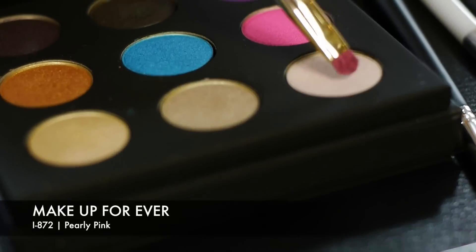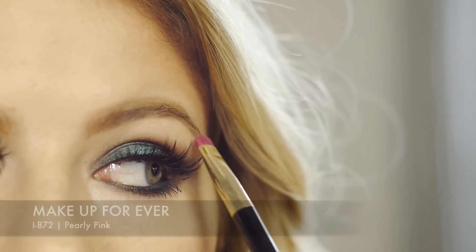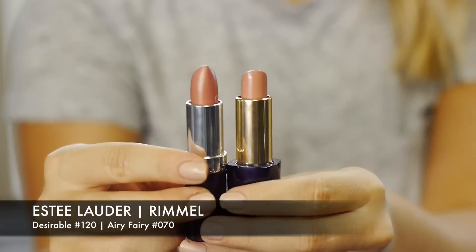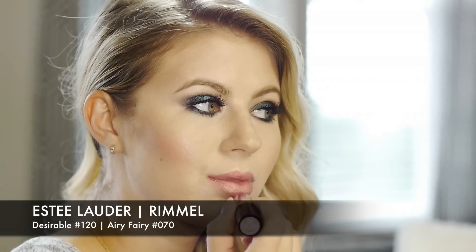To highlight my brow bone I take that beautiful pearly pink eyeshadow color from the palette. Because the eyes are so bold and smoky I wanted my lips to be more neutral, so I went with a nude lip color. The colors I chose were Estee Lauder Desirable and Rimmel Airy Fairy — I love mixing these two because one is pinker and the other is more nude, and together they look beautiful.